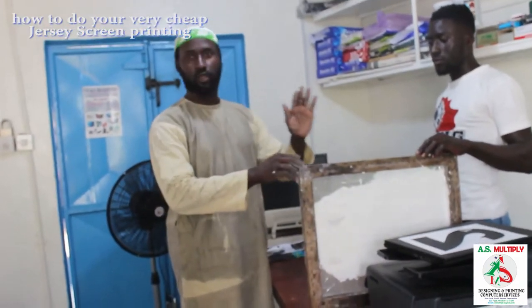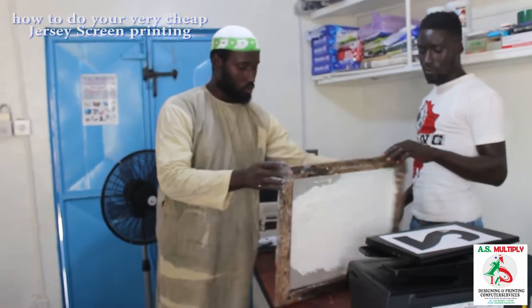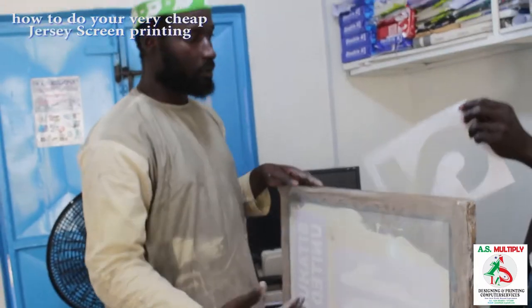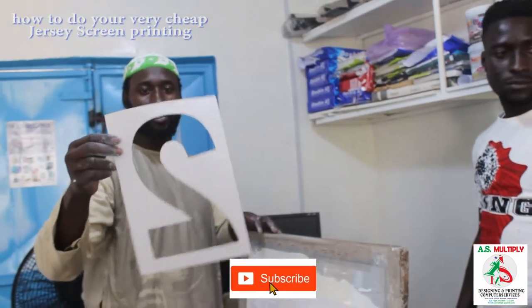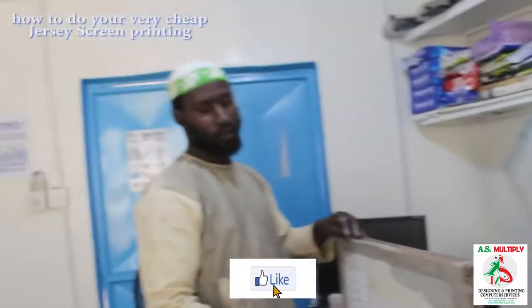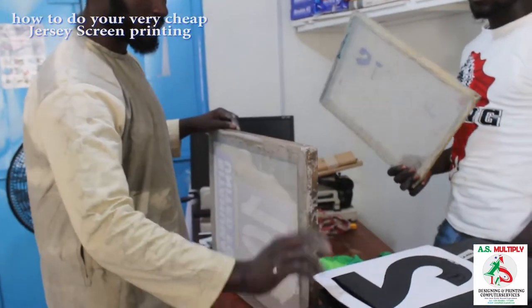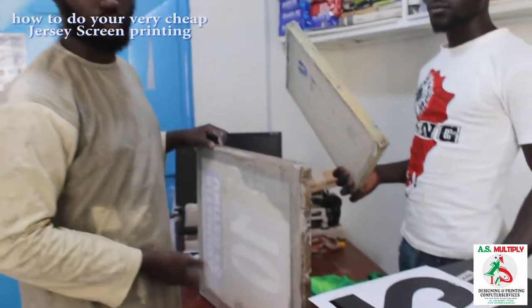The first thing you have to do is to make your own screen, then cut your numbers. I prefer you using a glossy paper — something like this. This is the number 2. You cut it, and you can also make it as a reusable one. After using it, you can dry it under the sun. When it is dry, you can keep it for your next chassis that you want to print.